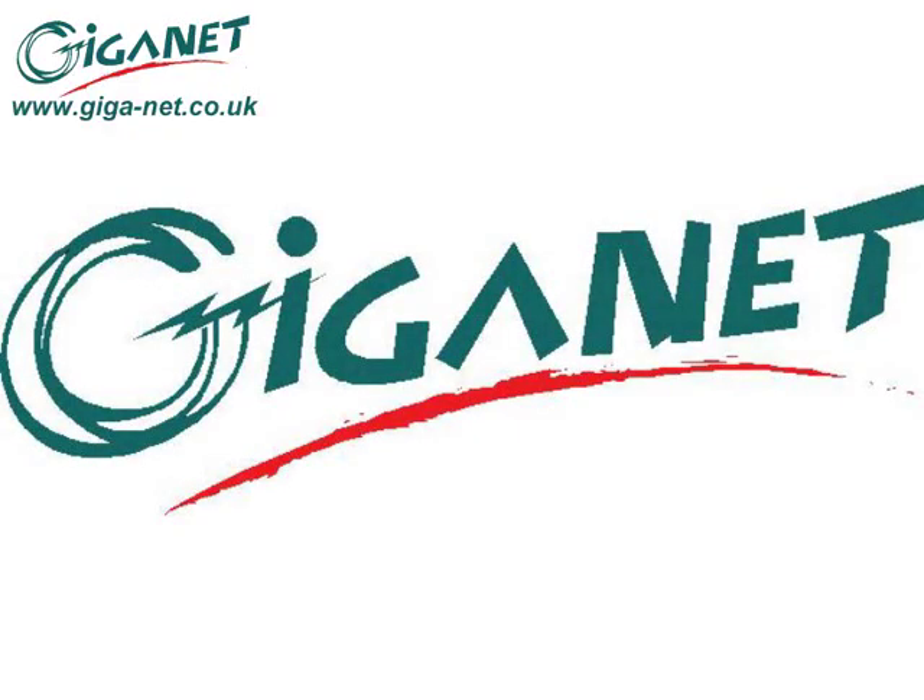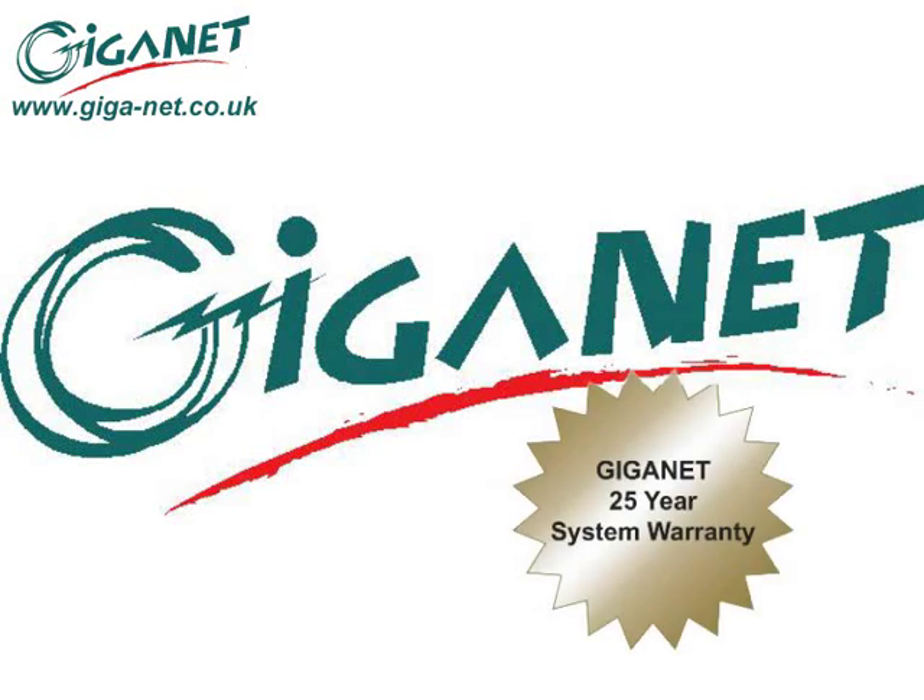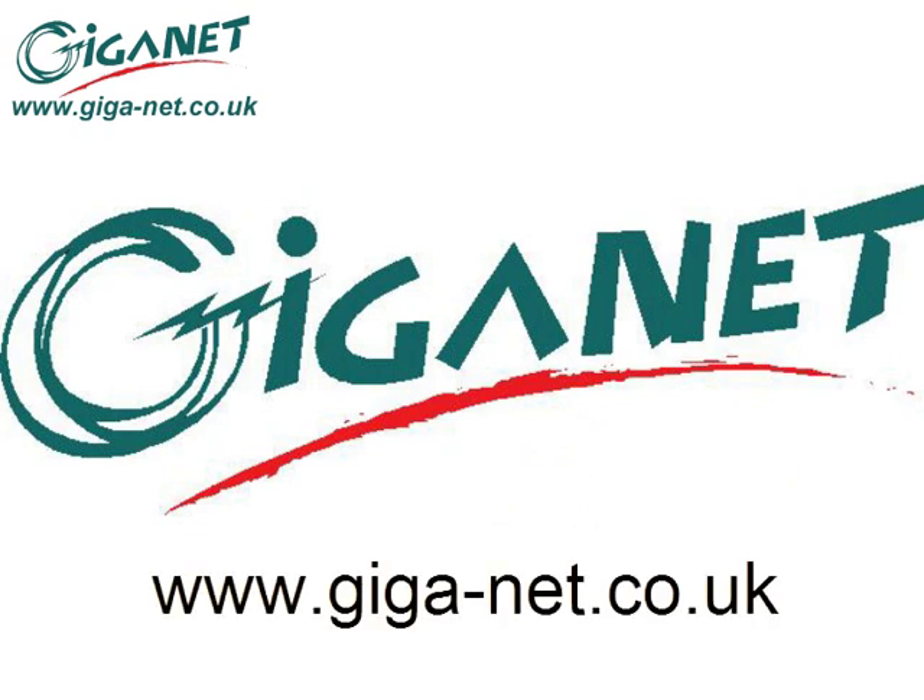The GIGANET Category 6A shielded cabling system is eligible for the GIGANET 25-year system warranty. For more details of this and the full GIGANET product set, visit www.giga-net.co.uk.